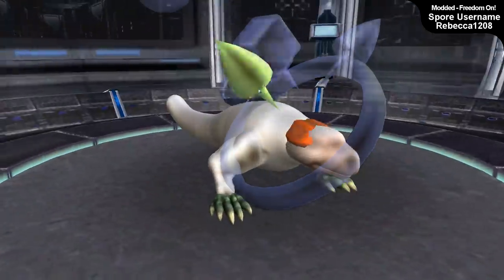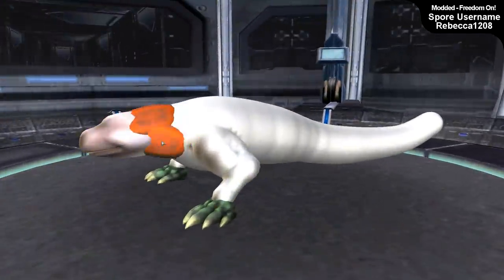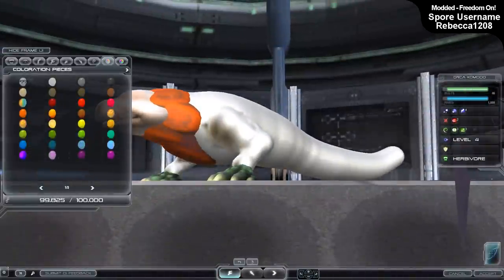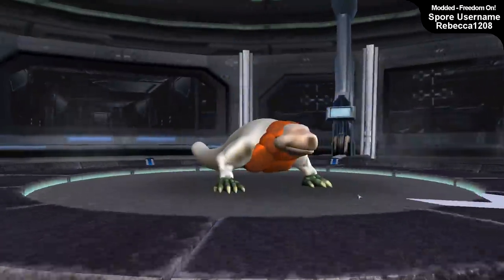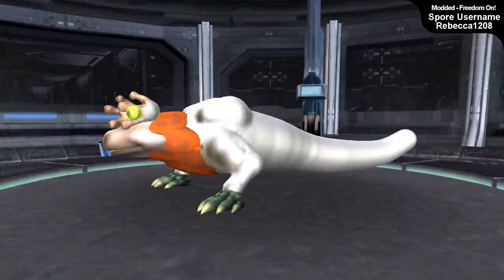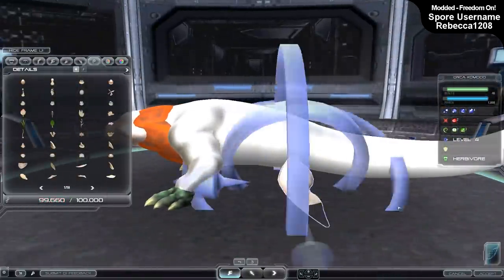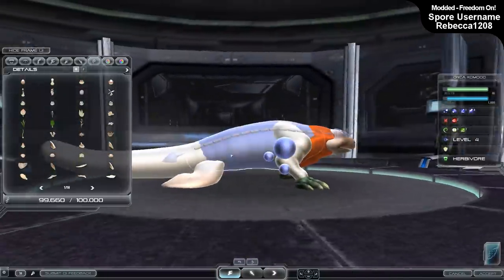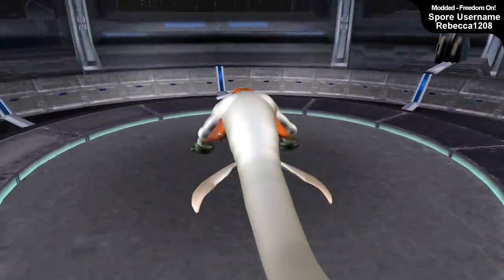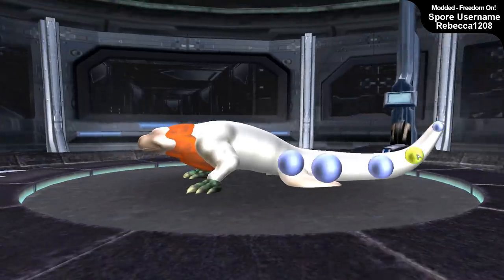I already had the idea in mind for how I was going to interpret it, and I thought it would be really cool to do the base in Spore first. In ZBrush you can make the creature look however you want with no limit to definitions or musculature, but in Spore it's more limited yet a lot quicker and rougher. I'm able to map out the general base very quickly - I'd say this took about half an hour, maybe even less.